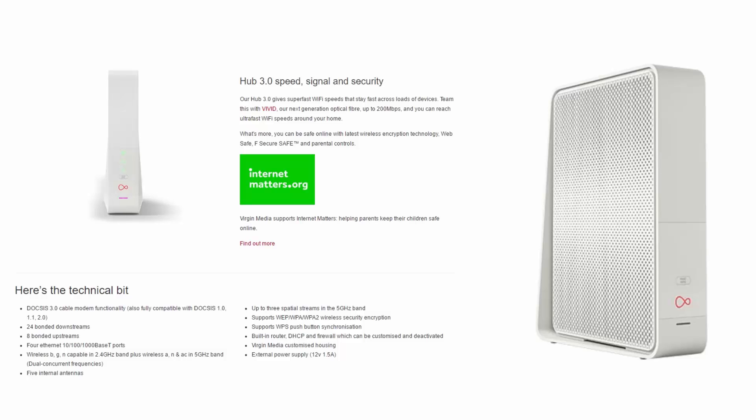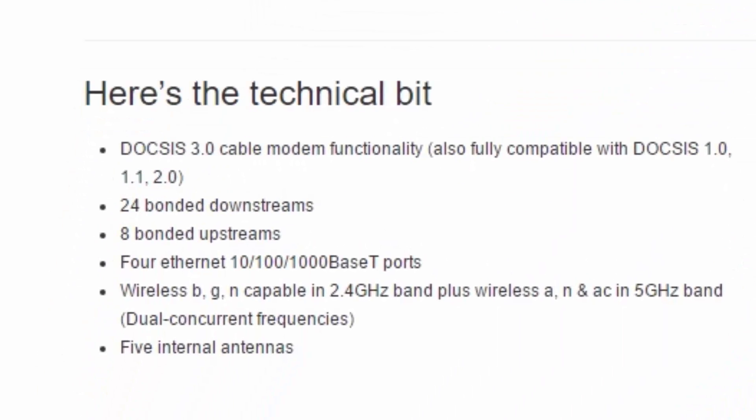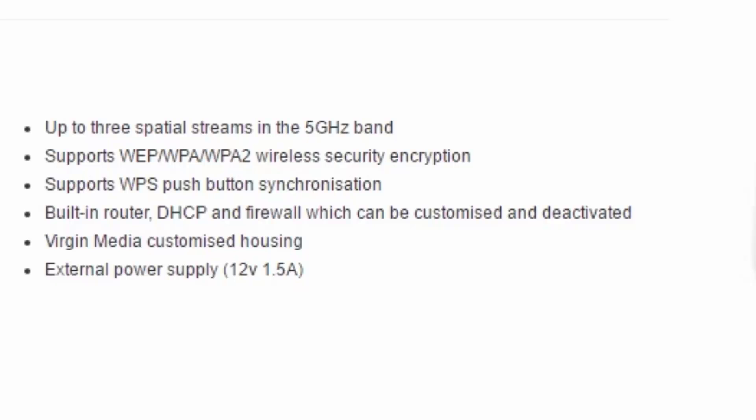As Virgin Media have not publicly declared the inner workings of a Hub 3, the best I can do is show you their most recent version of specs. Virgin Media's next generation optical fiber Vivid, combined with the Virgin Media Hub 3, ensures that you get super fast download speeds. The Hub 3 is DOCSIS 3.0 capable and has 24 bonded downstreams and 8 bonded upstreams. This allows a lot of flexibility for future development. The Hub 3 has 4 x 1 gigabit ethernet ports and dual band Wi-Fi coverage with 2.4 and 5 gigahertz as standard. It has 5 internal antennas and up to three spatial streams in the 5 gigahertz band, supports wireless encryption, and comes built with WPS push-button synchronization and a customizable firewall.